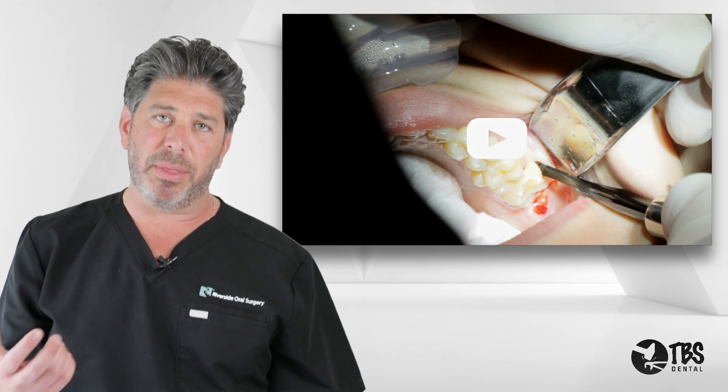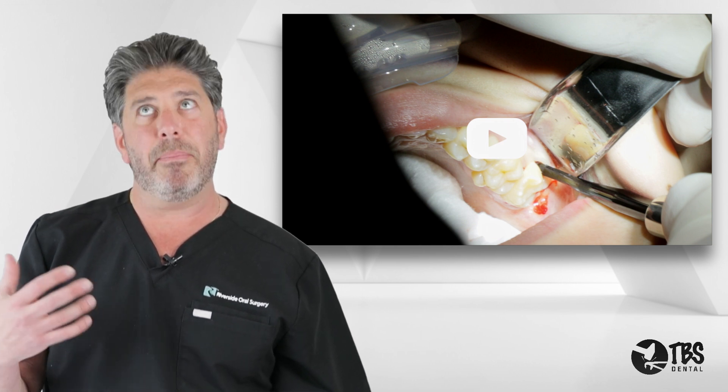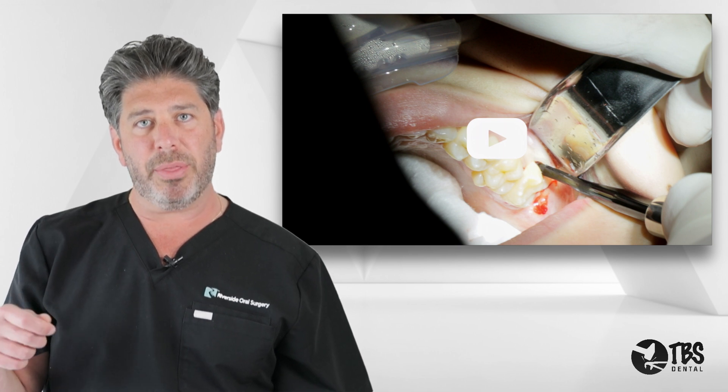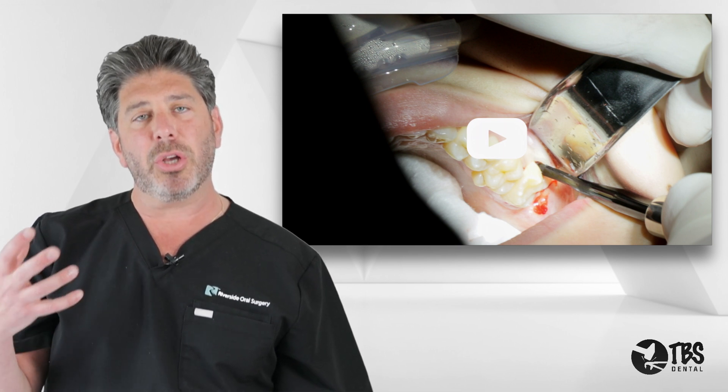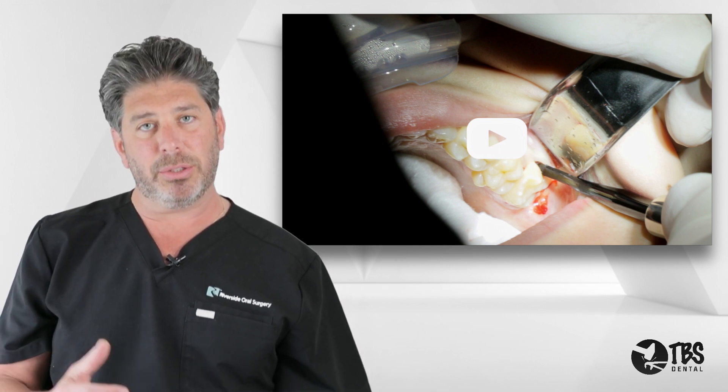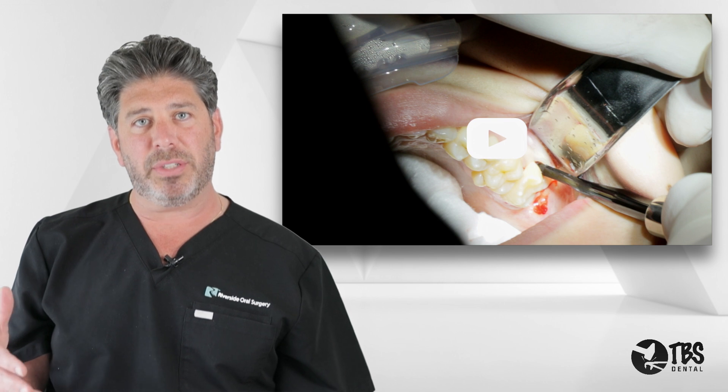That allows for the greatest visibility and also allows me to remove some of the soft tissue, which is often a big concern when removing an upper third molar. We can be pushing with our elevator, but the soft tissue will prevent the easy extraction — so it's all in that flap design. I'll open the lower soft tissue and open the upper soft tissue.